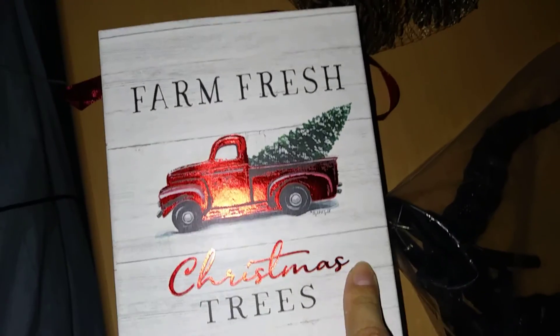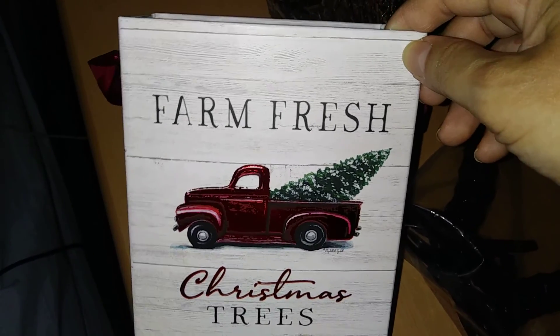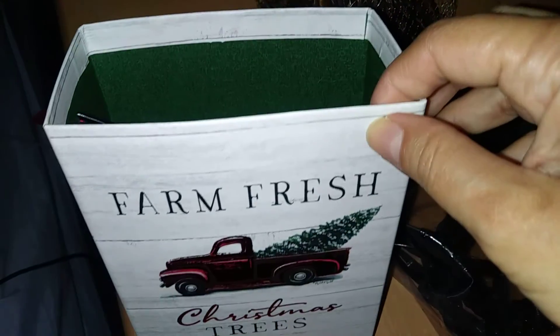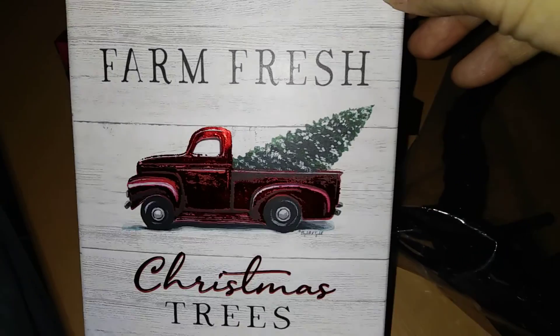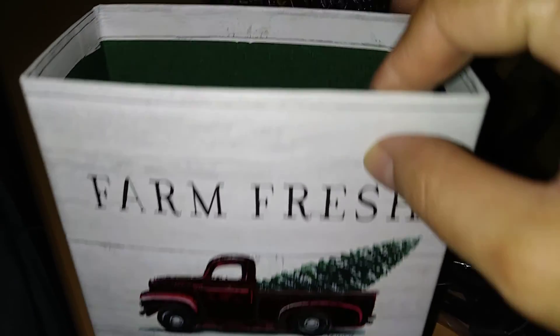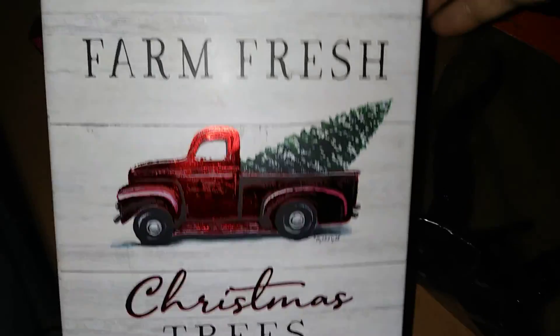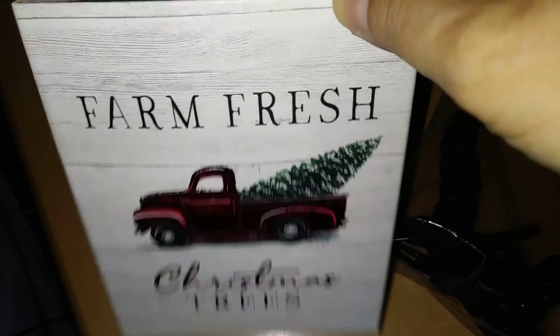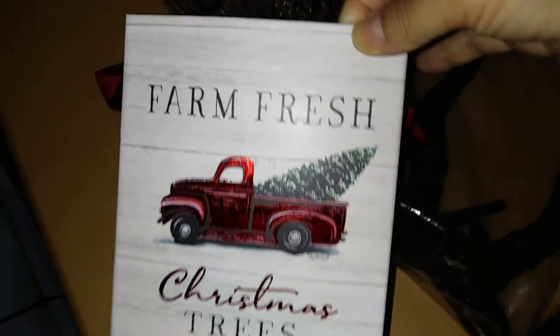I've seen these before but I thought I'd snag it this year because I might want to put this in a frame. It's their decorative box, and I might use it as a vase — I'm debating between putting it in a frame or just keeping it as is and putting some decorative flowers inside. It's really pretty because it has that truck and it's 'Farm Fresh Christmas Trees,' kind of like the calendars. It has this really pretty satin red ribbon, and it just pops because look at that sheen on the truck. Really ideal for Christmas.